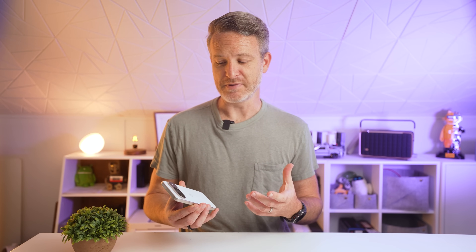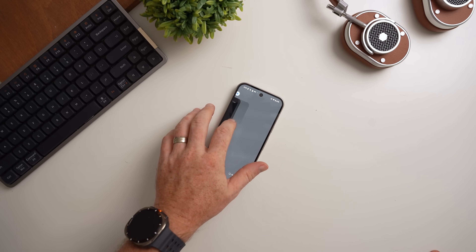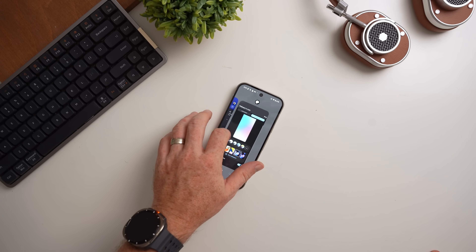Feel free to jump into the comments and let me know what you think of this latest device. Honestly, from what I've seen so far, there are a lot of different opinions and a lot of people don't seem to like it. For full disclosure, this is a review unit straight from Google. I've been using Pixel devices for quite a few years now, actually purchasing Pixel Pro units since the original Pixel 6 Pro.